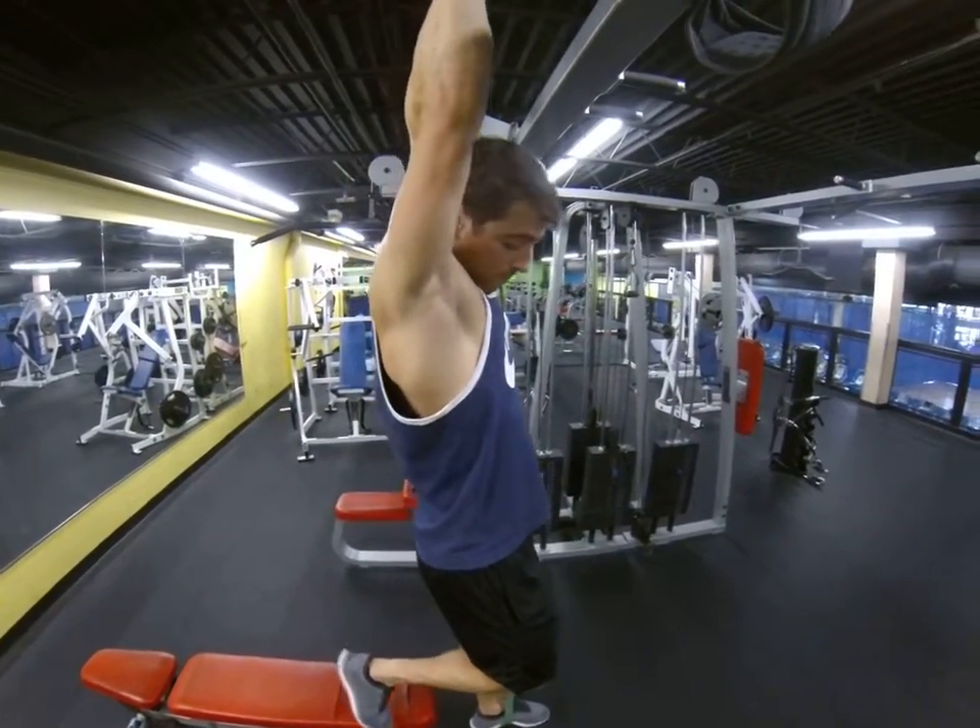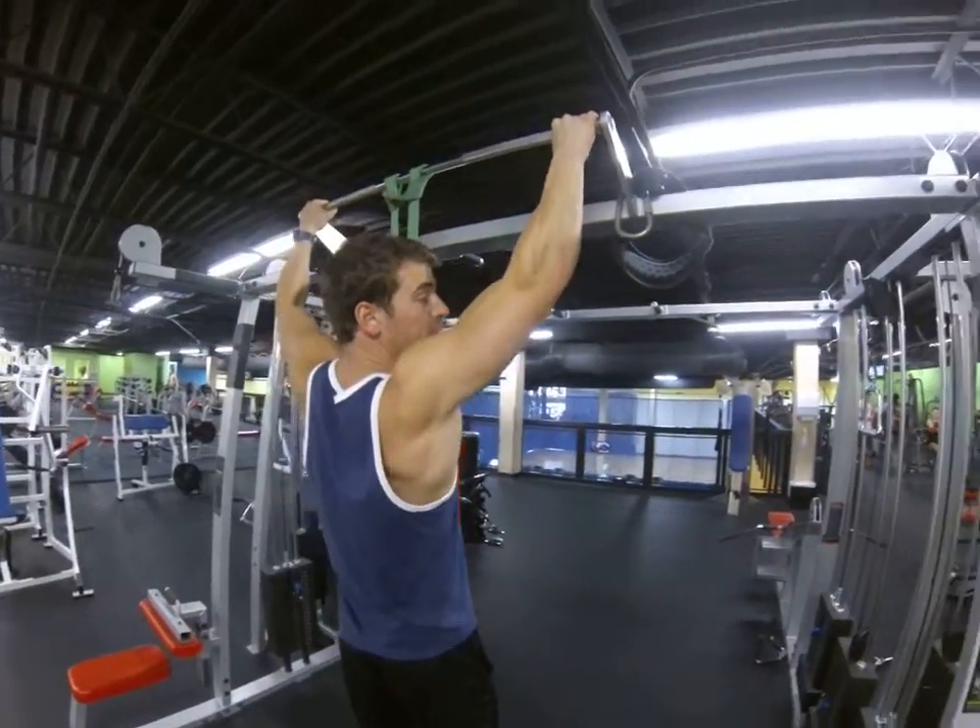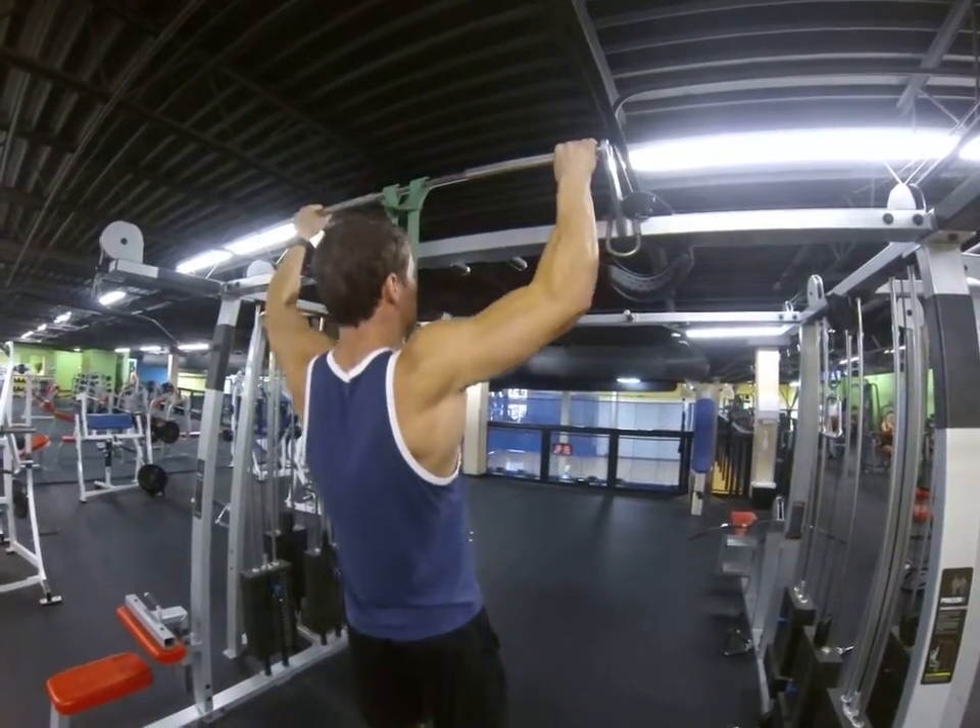And pull it straight up right here. If your foot's secured, keep that foot flexed and pull straight up.